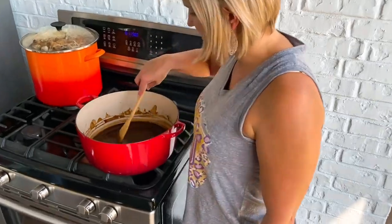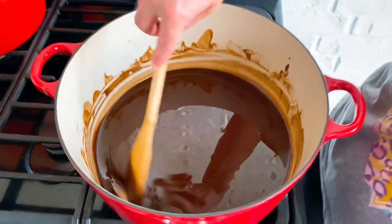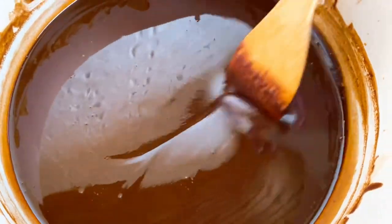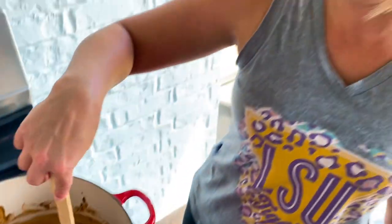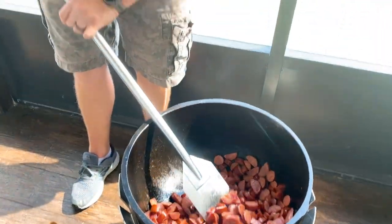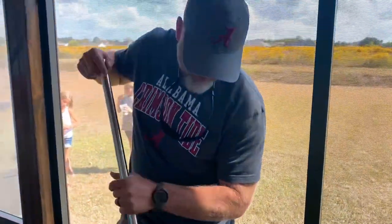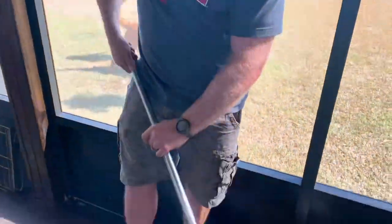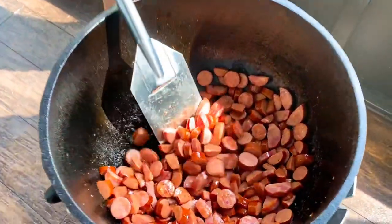Miss Cajun Ninja is still making that roux. Look at this beautiful chocolate color — it looks like a cake mix or brownie mix. She's crushing it, that's a roux. I got my buddy Shane stirring the pot now. He's an Alabama fan, so I got him earning his Cajun card today — he had to do work, doing a good job, taking his time like driving a new car.